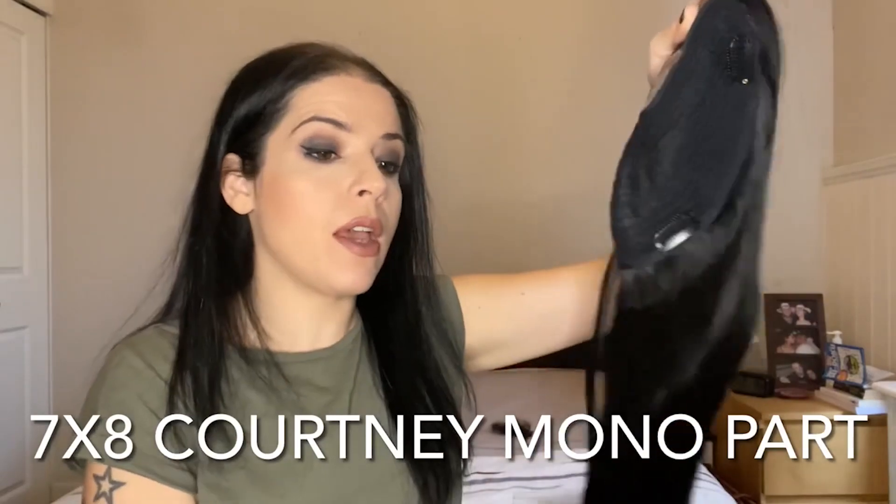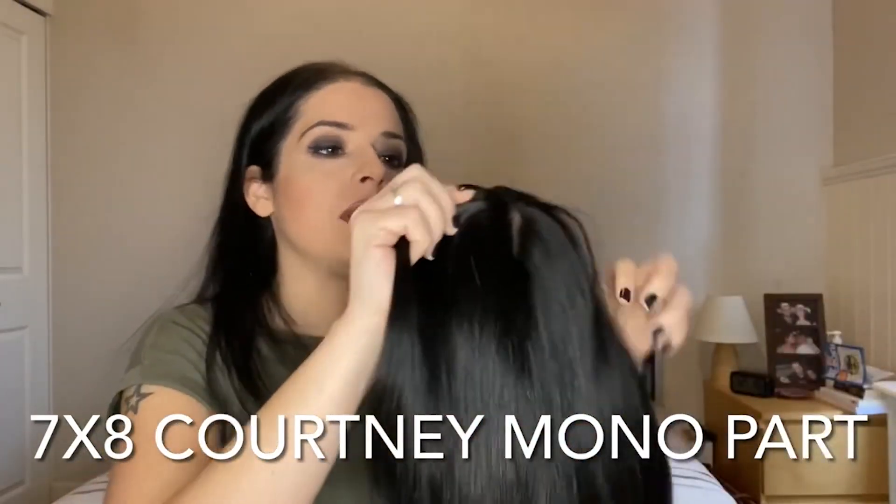This is the 7x8 corny mono part. The part is right in the middle, as you can see over here. If we turn around the topper, we can see the 7x8, so it's covered in a large area of your top, over here of your scalp.